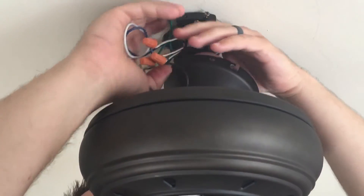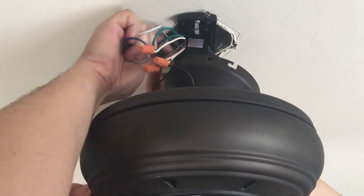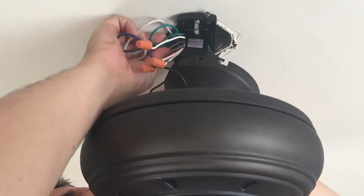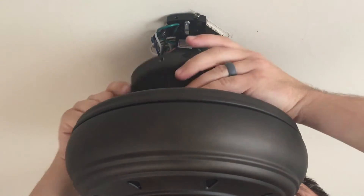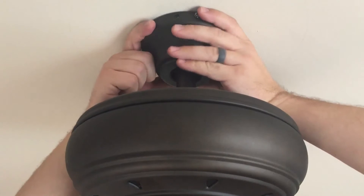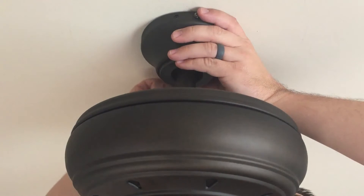Now I simply fold each of the wires up and into the ceiling bracket. Once the wires are pushed up out of the way, you can slide the collar up and put in your screws.